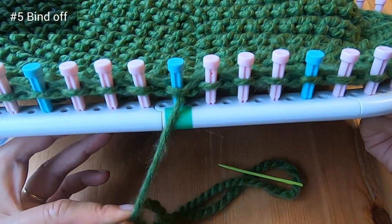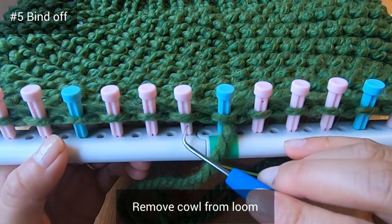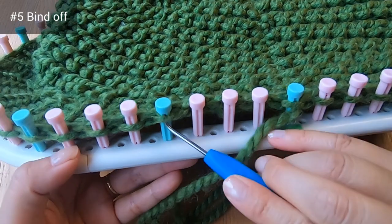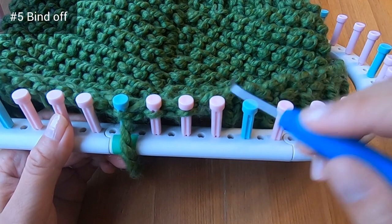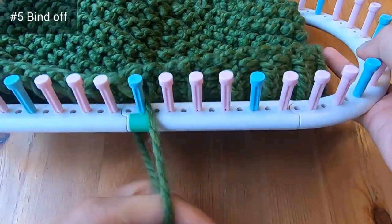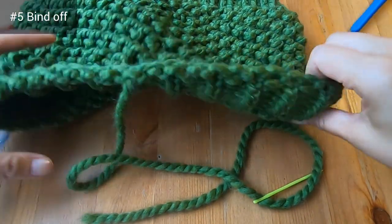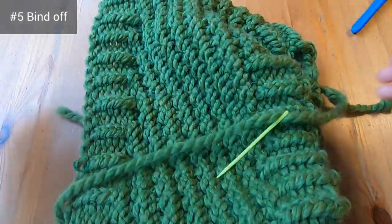Now with our loom hook we're going to remove the cowl from the loom. Let's start on peg two and take off every stitch off every peg, going all the way around. I'm taking off the last loops now — let's get the loom out of the way and have a look at our work. This is the wrong side of the cowl, so let's flip it to see the right side.